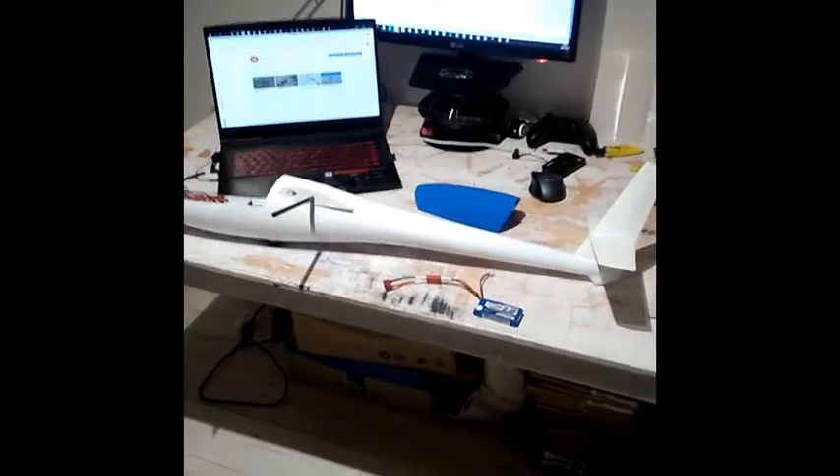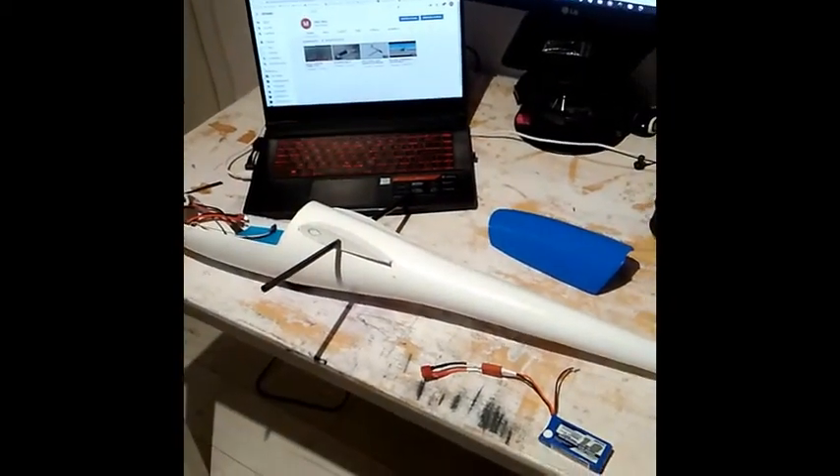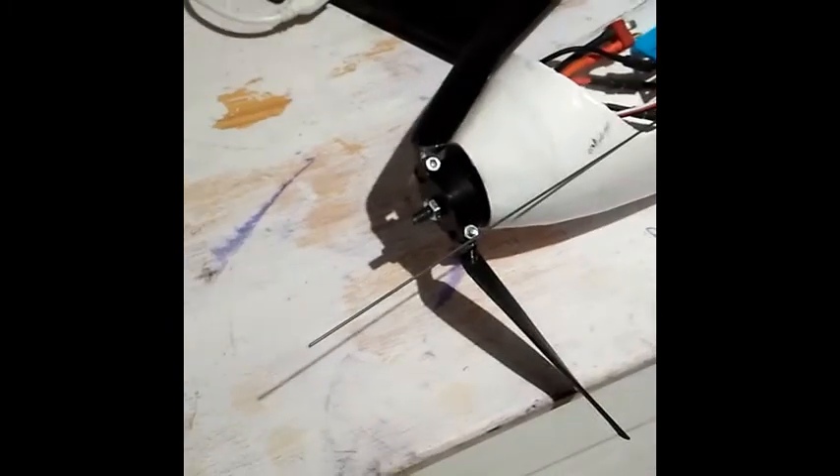Hello everyone. I want to show you the next video with the progress of my 3D printed motorglider. I put the motor to the nose with the folding propeller. Making some tests of the rotation — this propeller works fine.